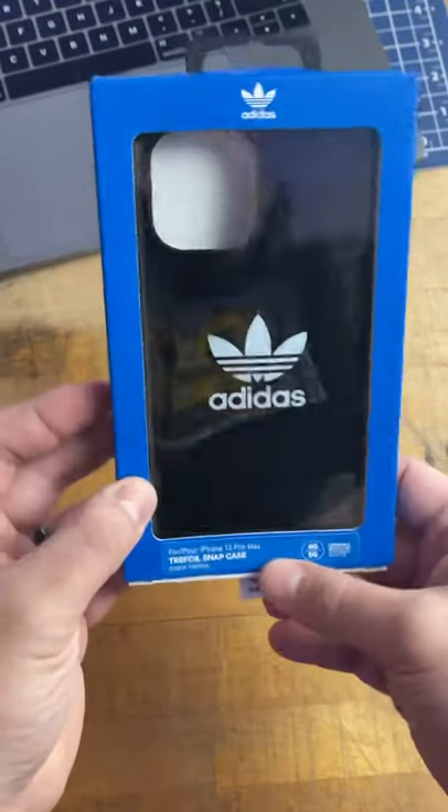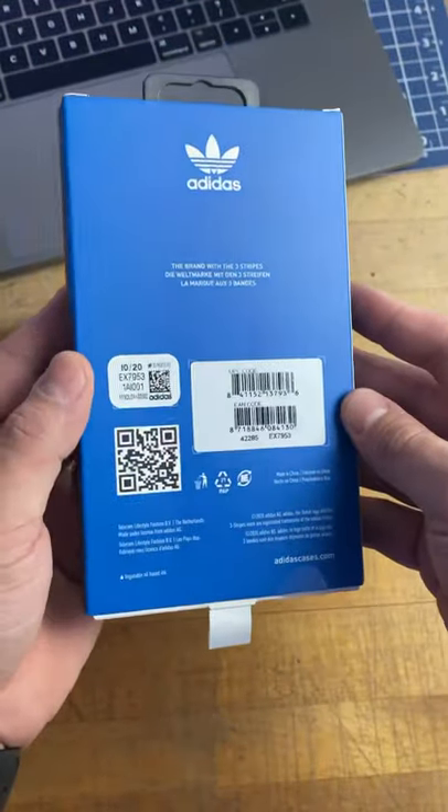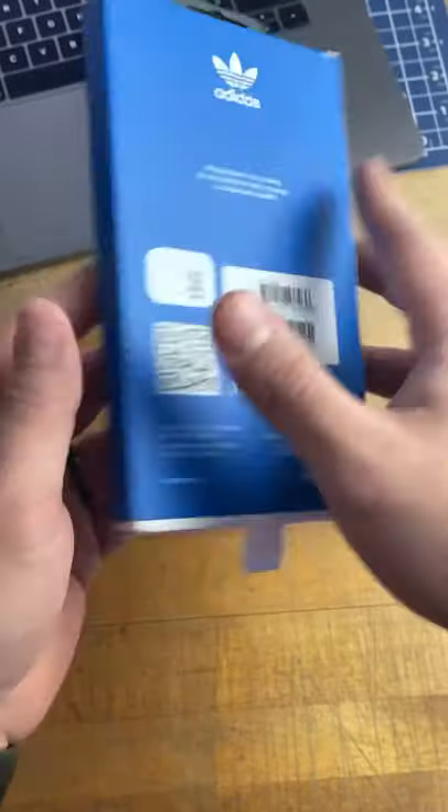Welcome to Tom's Tech Shorts. I'm Tom and today we're taking a quick look at the Trefoil Adidas case for the iPhone 12 Pro Max.